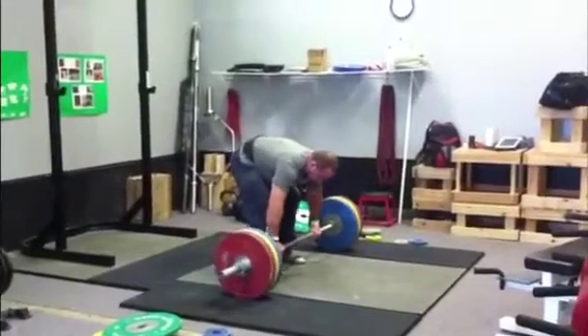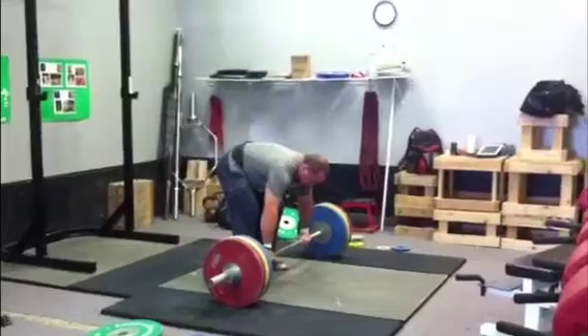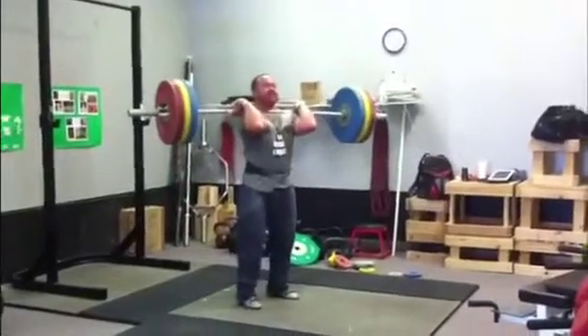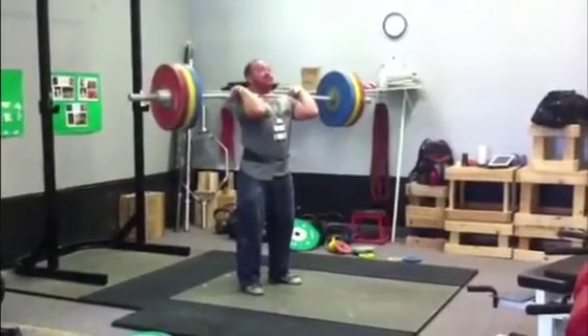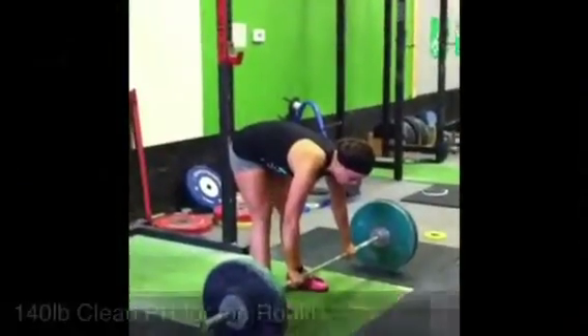Now, we weren't even supposed to go this heavy. We were supposed to have a light day on the clean and jerk — save the heavy clean and jerks for Wednesday, and then Friday we'll do both. But the clean was nice and easy. I was getting tired; we did a lot of volume on the snatches today. My catch with my hands — I really had to struggle to get my hands adjusted. I just got lazy, I'm going to be honest.